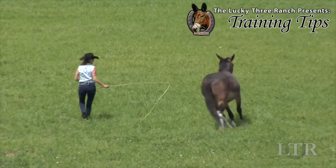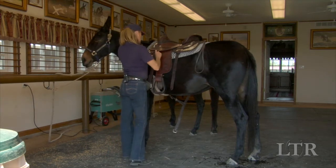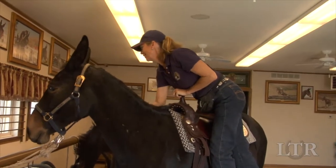Hi, I'm Meredith Hodges and welcome to the Lucky 3 Ranch Training Tips. The next lessons will take place at the workstation. Go through your usual grooming and saddling routine. Ask your equine to stand quietly while you grasp the saddle at the horn and cantle.